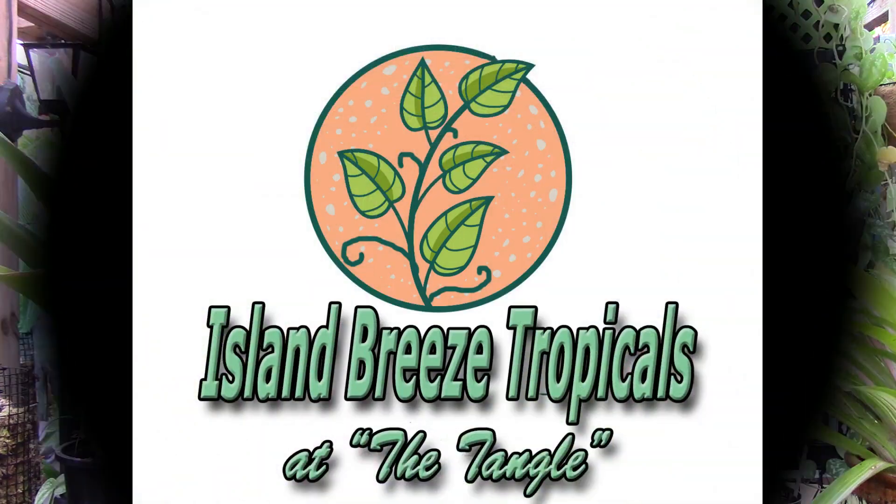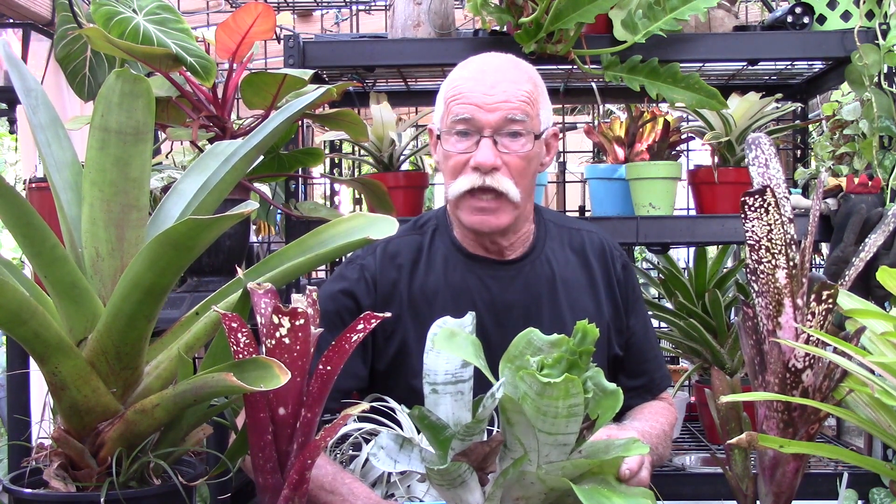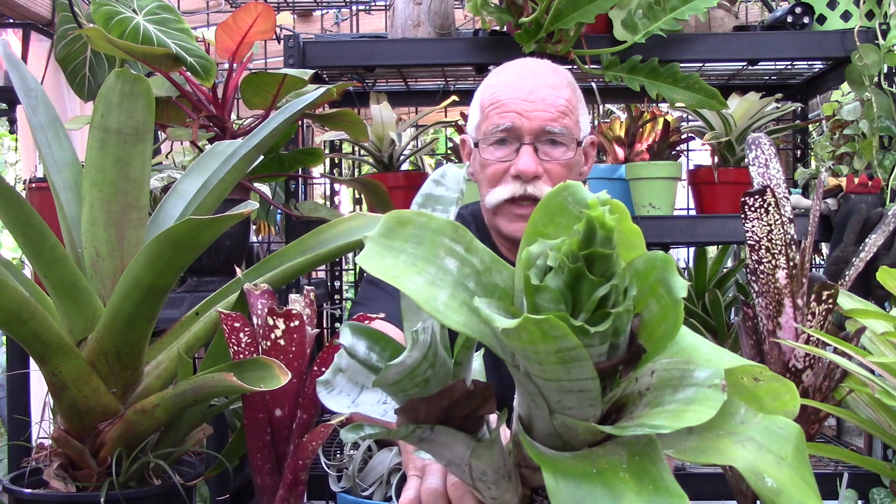Hello everybody, I'm Rusty. Welcome to Island Breeze Tropicals. Today we're going to be taking a look at a growth pattern on bromeliads and ask the question: what is quilling?